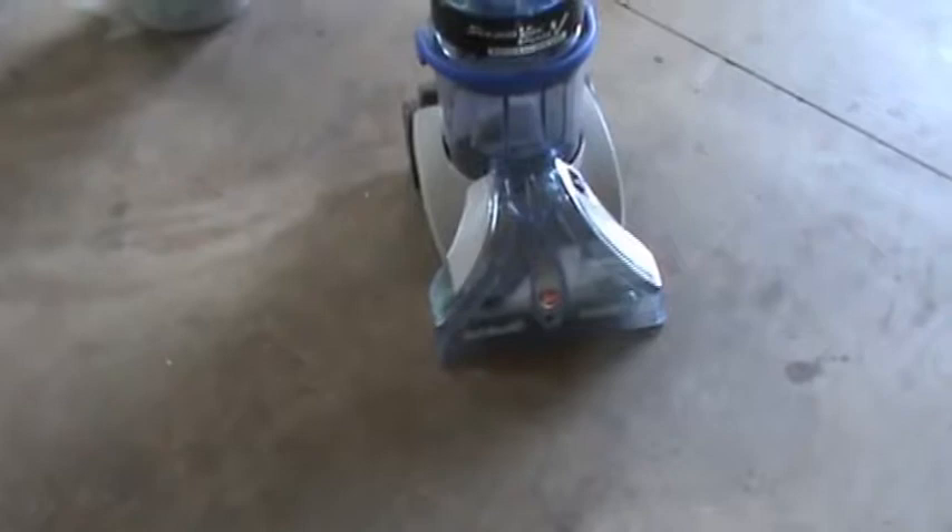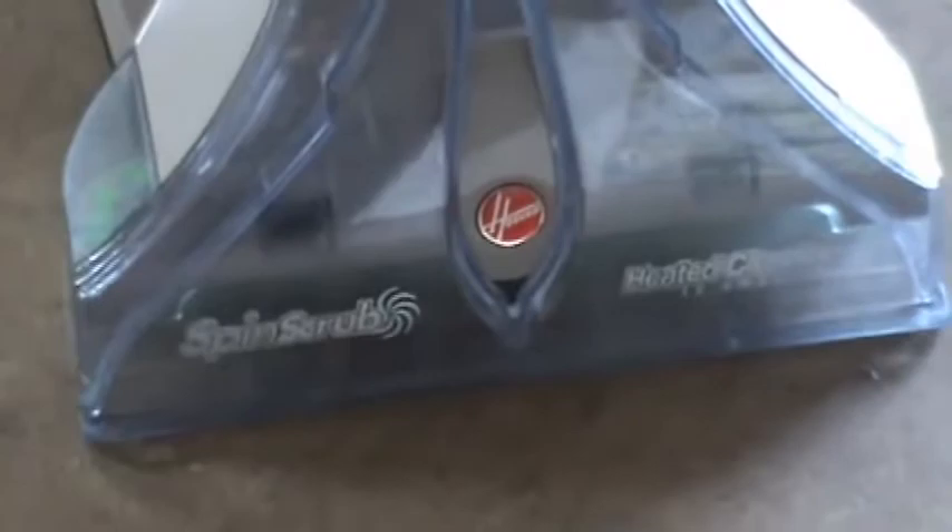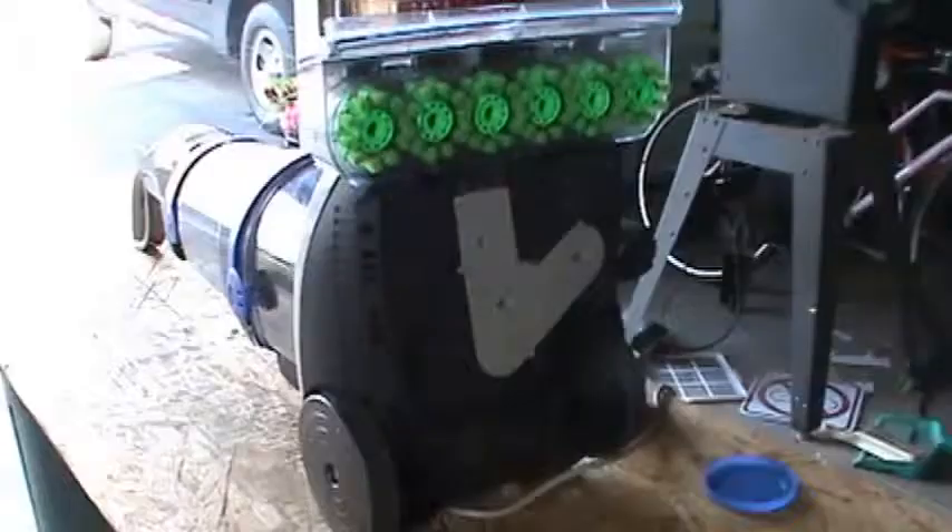How's it going guys? This is DoubleWide6 and today I have a Hoover Steam Vac Dual V Spin Scrub Heated Cleaning, Model F7431-900. The problem is the brushes down at the bottom aren't spinning.